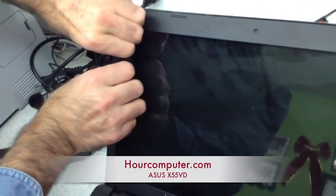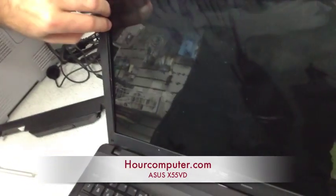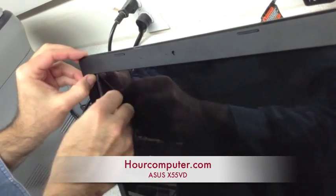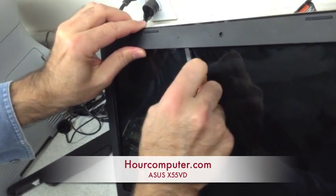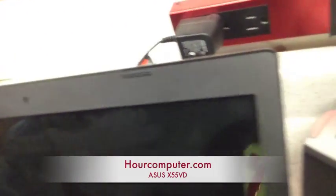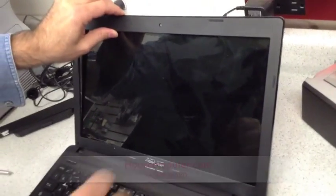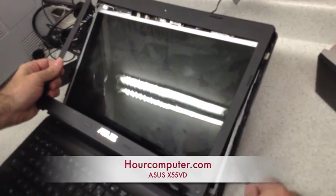Now what we do is we're going to release the tabs. Just as we go around the corners, it could be a little tricky. You just continue on all the way to the end until you finish. I'll show you the finished result when I remove the cover off. So I took the cover right out — you just work your way through.